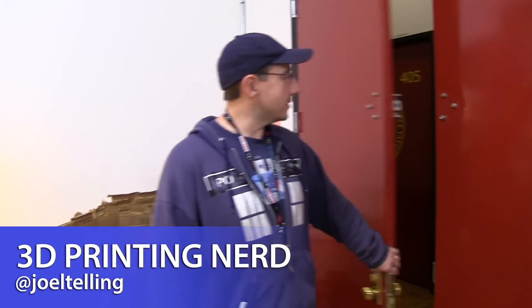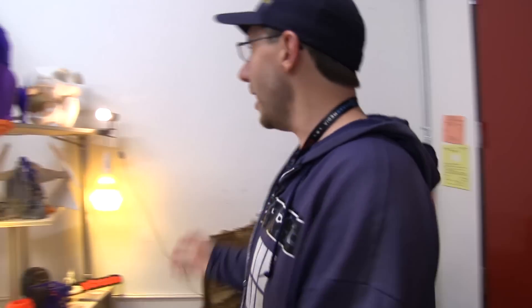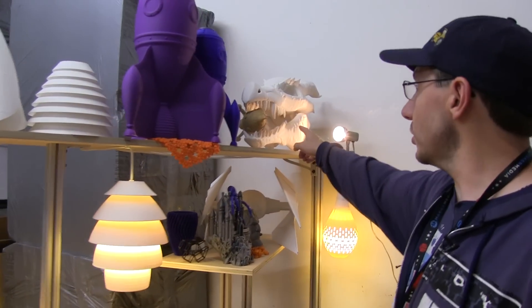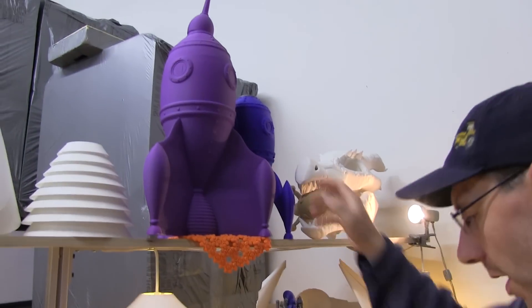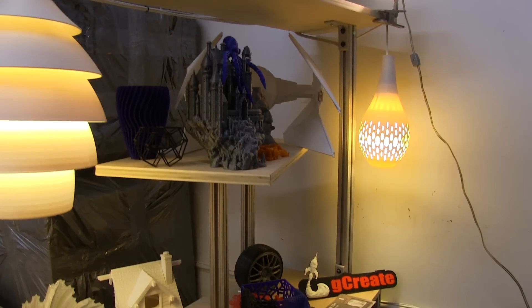Welcome back. Once we open this giant red door, we enter the entrance of G-Create. They have all of their example prints here — here's the big 3D kitbash skull that they did, the giant purple rocket, here's the little castle they did, the zombie fighter.